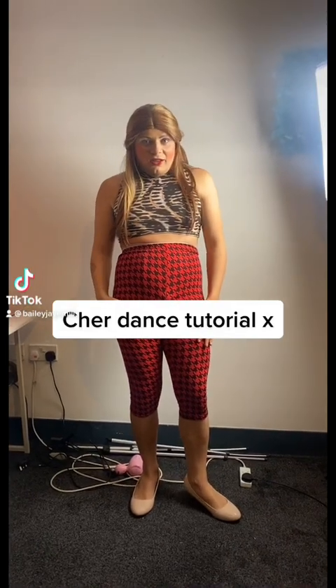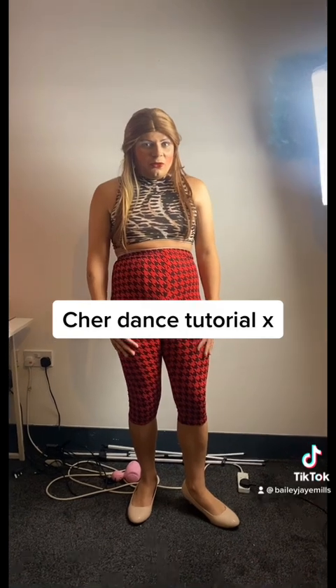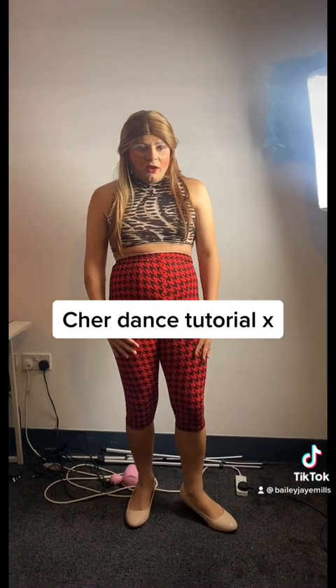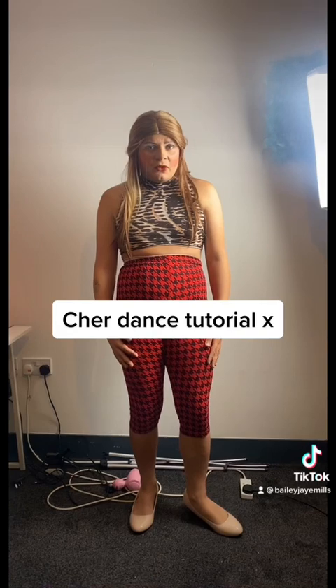Hi, my name's Cheryl Light the singer. You probably recognise me from my summer makeup tutorial. I used to work at New Look but now work as a waitress for Hungry Horse. But today I'm going to be doing a dance tutorial so join along if you can.